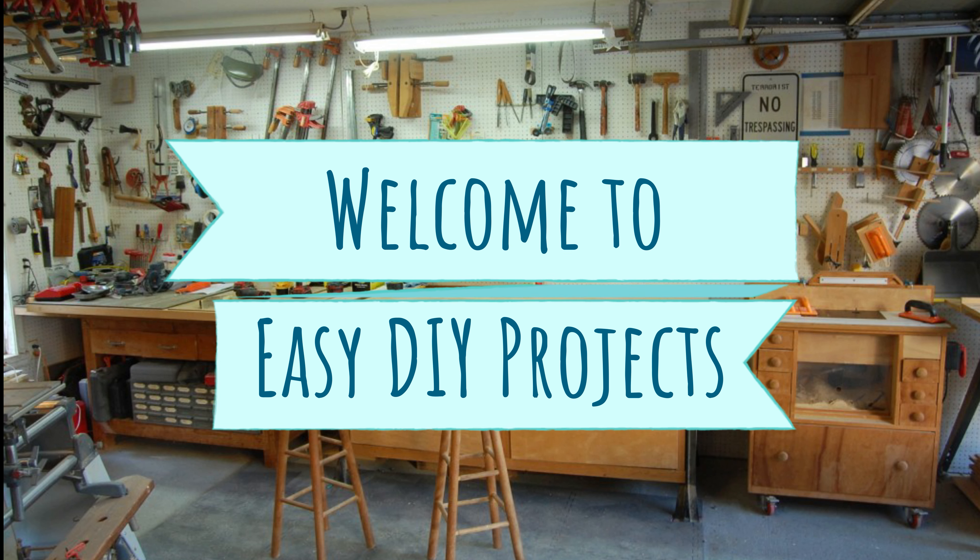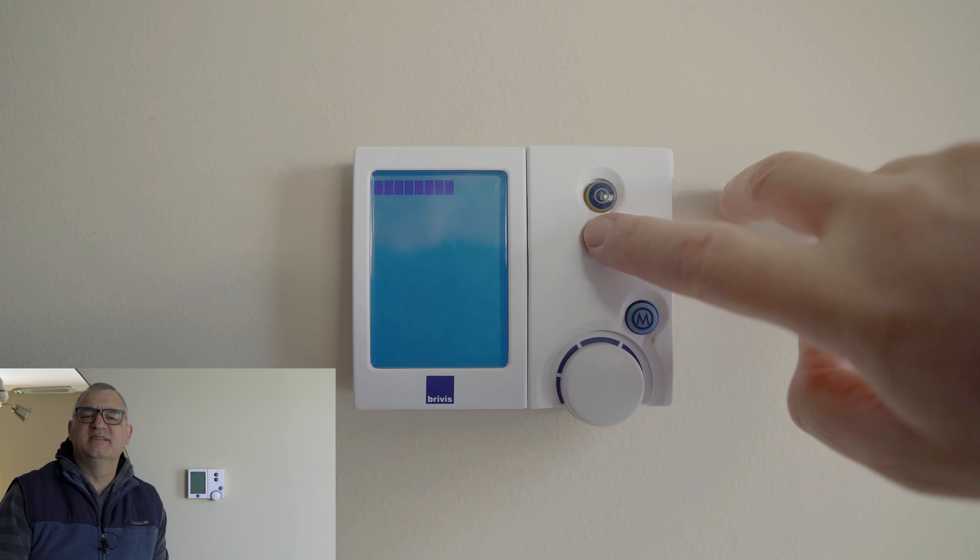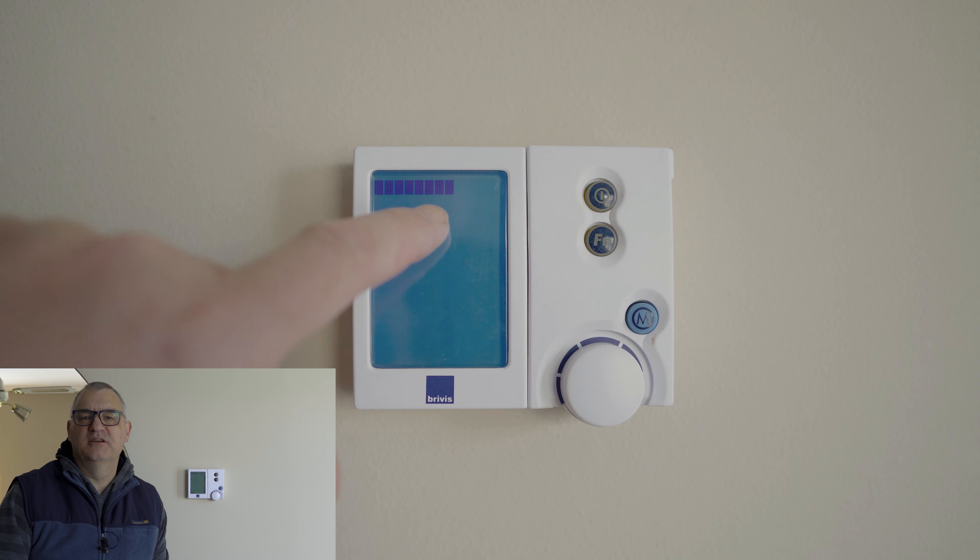Welcome back to the channel. Today we'll be looking at how to reset the Brivus central heating control panel. If you're watching this, you've recently had a Brivus central heating unit installed, or you've moved into a house that has one and you're wondering what on earth is going on — what are all these blue squares in the top left-hand corner and why isn't the unit turning on? This is a well-known issue and luckily it doesn't happen too often, probably once a year.